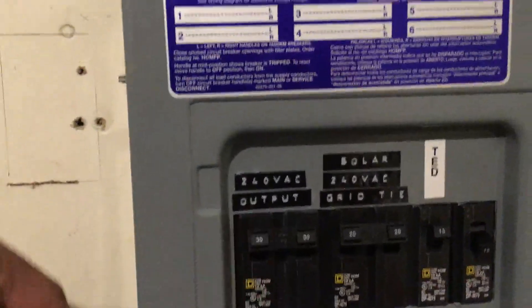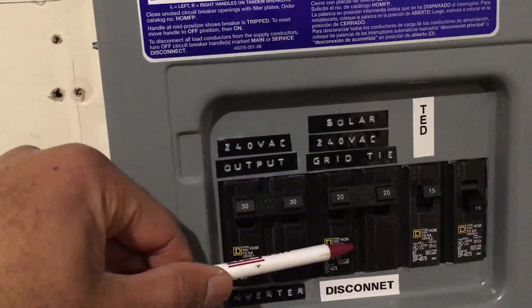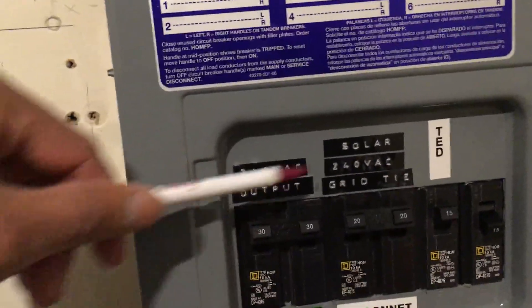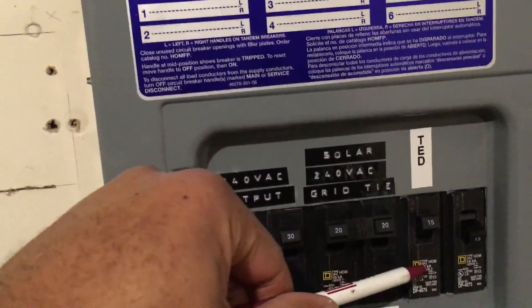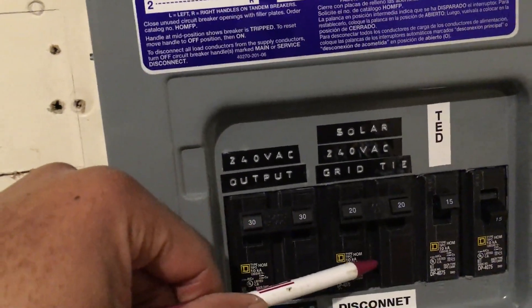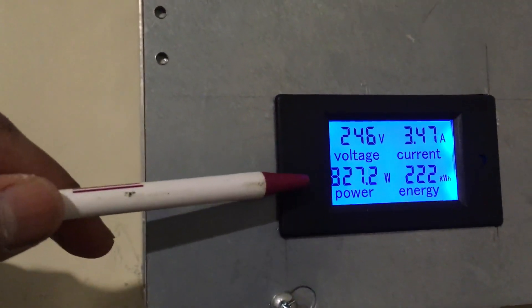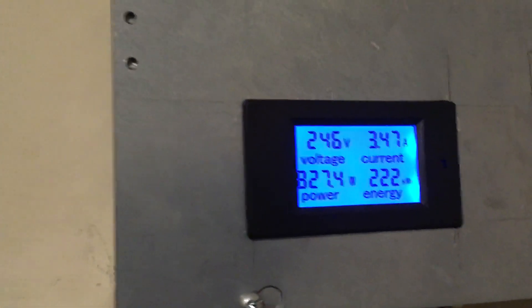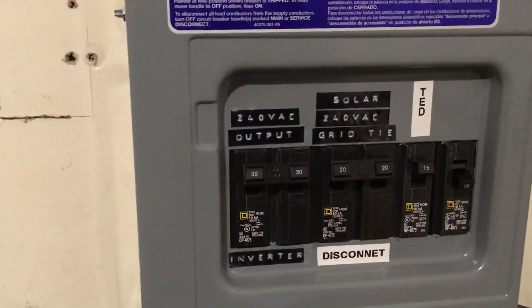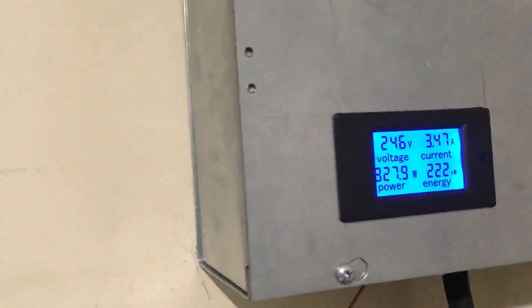I can only conclude that was the synchronization signal power coming from the grid tie inverters to the inverter charger through this particular load center. As you can see here, these are the output circuits from the inverter charger, and these are the input circuits coming in from the grid tie inverter — they meet here. There's also a separate circuit for my TED unit to measure power coming in from the grid tie inverters. My guess is the hundred-and-something watts was coming from the inverter charger, not the grid tie inverters themselves.